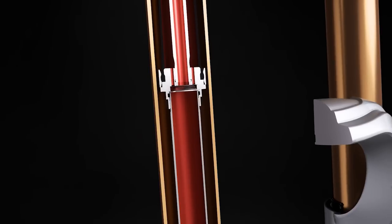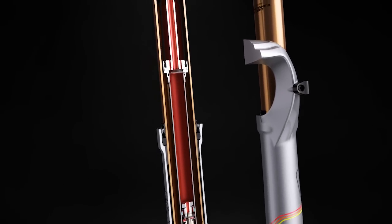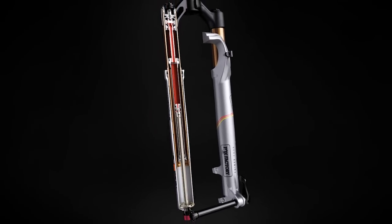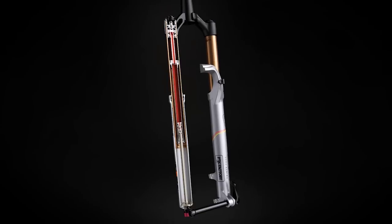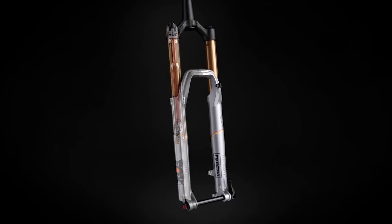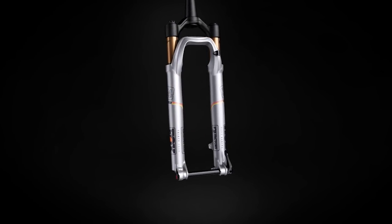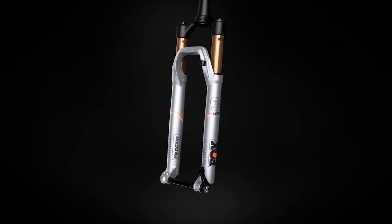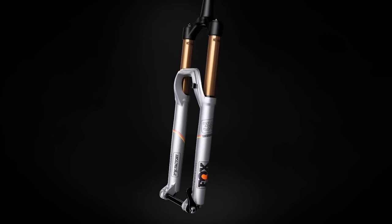Fox Fit4 Sealed Cartridge Design provides a wide range of on-the-fly compression settings and excellent damping control that allows riders to quickly match their suspension to the terrain. Available in 32, 34, and 36 models, there are numerous Fit4 fork options built to enhance today's cross-country, trail, and enduro bikes.